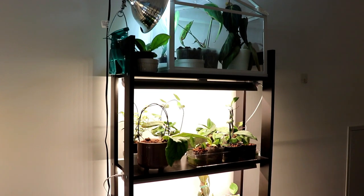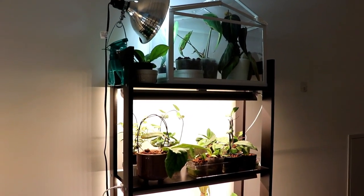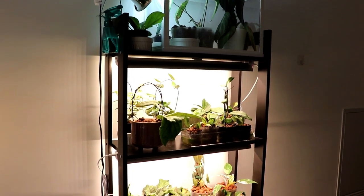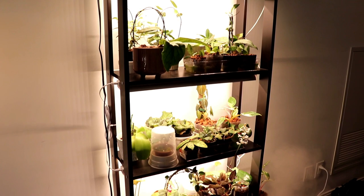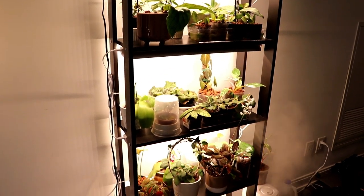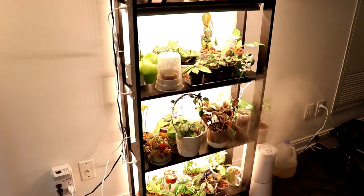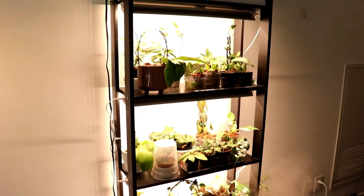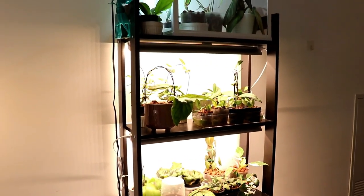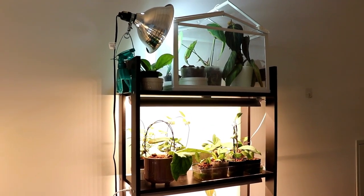Let's start off with an overview. This is how my shelf is looking. I have quite a small shelf but I try my best to fit quite a lot of plants on here. There are four different levels of plants, and at the very top I have my little IKEA greenhouse. Let's jump right in and I'll show you everything starting with that very top shelf.